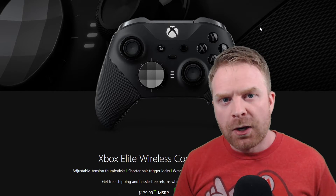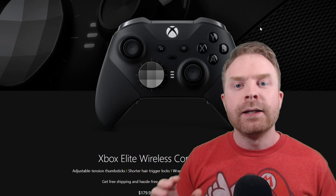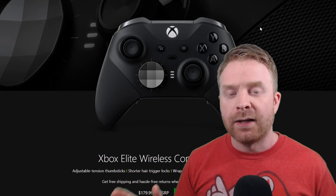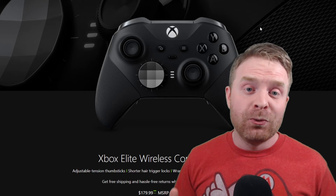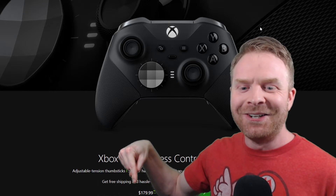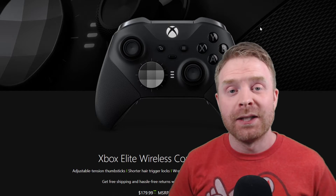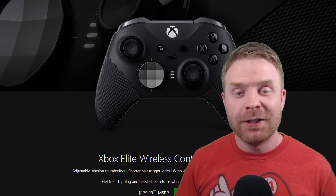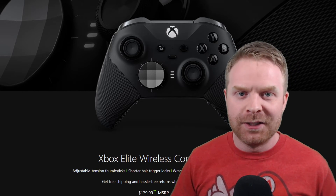I also recommend the Xbox One controller over the Xbox Elite controller. The Xbox Elite controller is better in pretty much every aspect — it's an incredible controller and you can configure it — but the issue is the price: $179.99 versus $50 for the Xbox One controller. That said, if price isn't a concern and you want to spoil yourself a little bit, the Xbox Elite controller is an incredible piece of hardware.